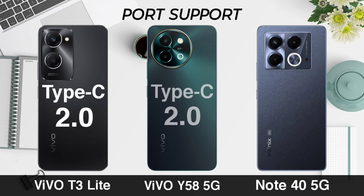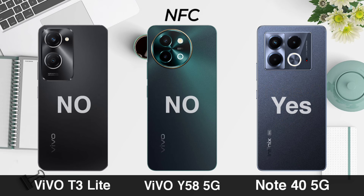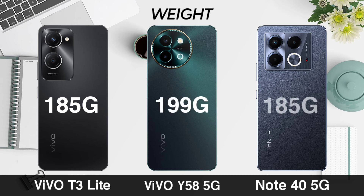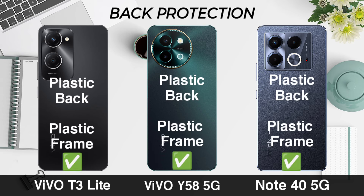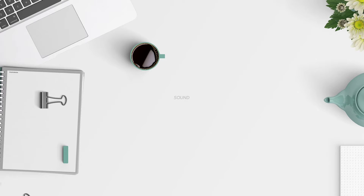NFC. Weight. Back protection. Stereo speaker.